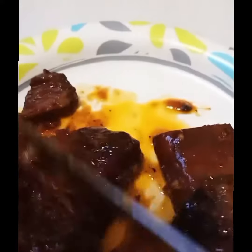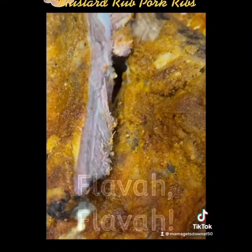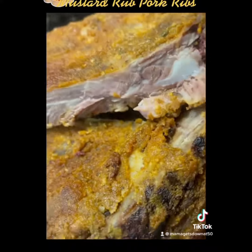Look at how we cut them with one knife, no fork or anything — it just comes out perfect. Now if you want a little tangy and a little bite to that, you can do the mustard rubbed pork ribs. Look at that perfection — it's all about the flavors, everybody.